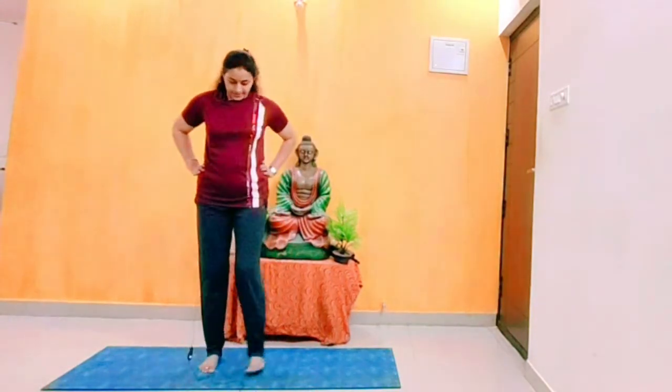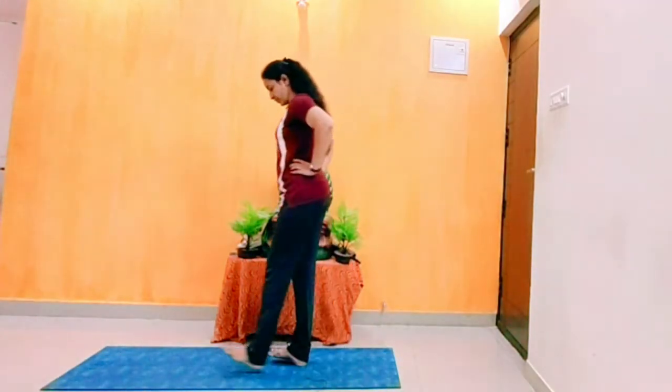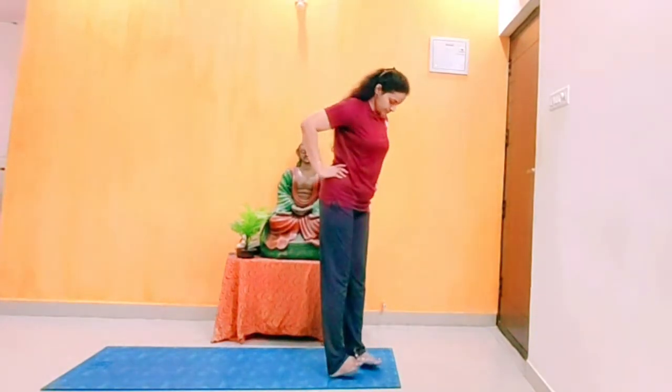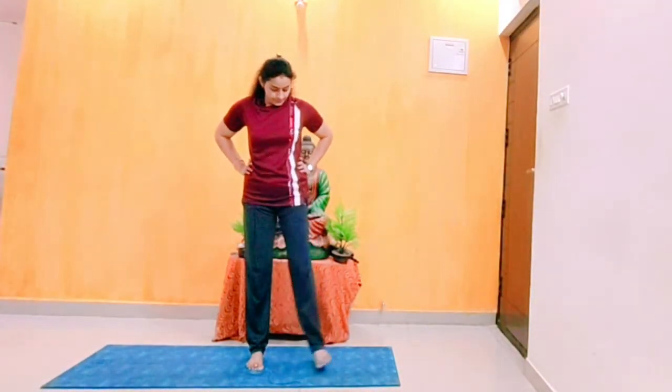Next is a heel walk. Do it 10 rounds. Heel walk, do it 10 rounds.